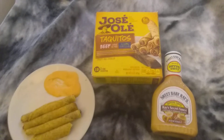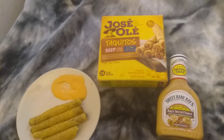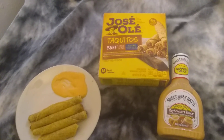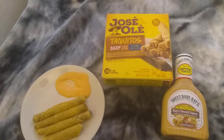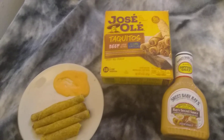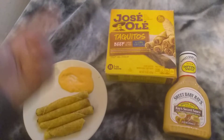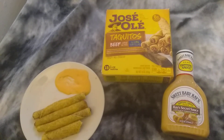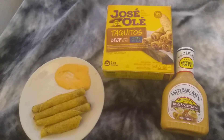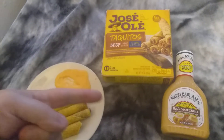So I guess if I had to rate this: with the sauce, about a 7.5 out of 10. Without the sauce, it's about a 7. Definitely above average — I would say this is very, very good. All together, $4 for the Taquitos plus the Sweet Baby Ray's, you're looking at about a $6 meal at Big Lots. This is a recommend by Charles Reed right here on Gamer Crave.